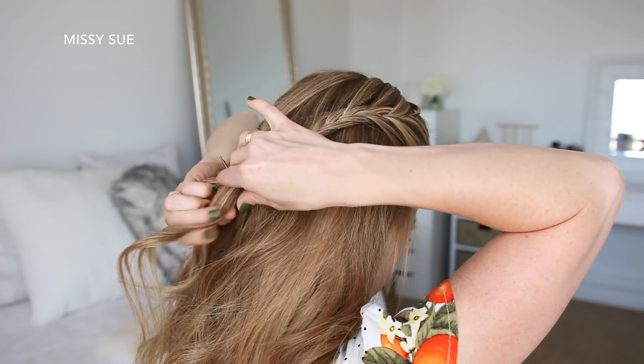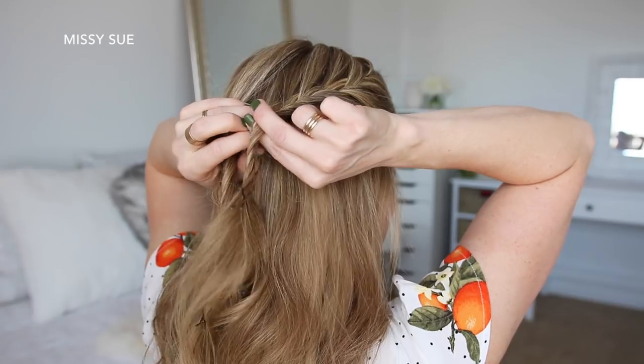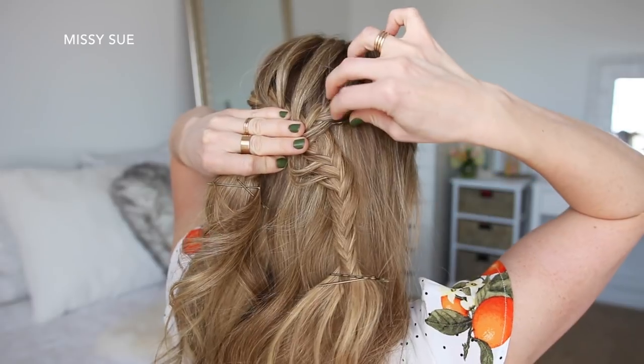Now I'm going to take the braid on the right side, create a gap in the braid, and then pull the left braid through the gap, and then pin both braids against my head with bobby pins.